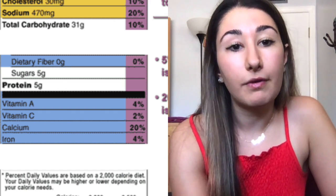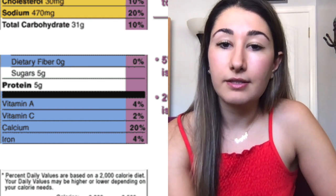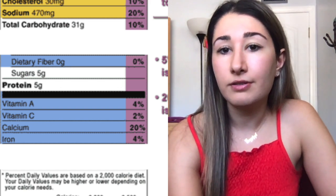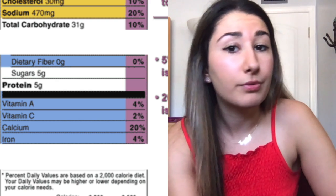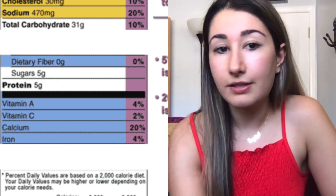You also have some vitamins listed: vitamin A, vitamin C, calcium, and iron. It does have some vitamins, but they're pretty low across all of them — 2% of your daily value for vitamin C, 4% for vitamin A. Those are pretty low. The only substantial one is calcium.